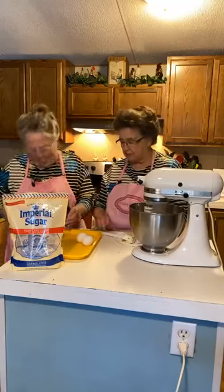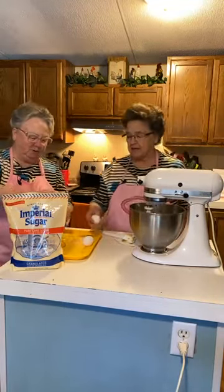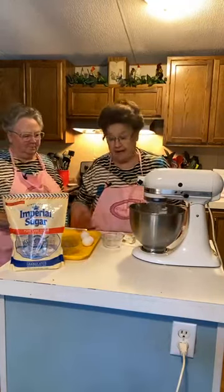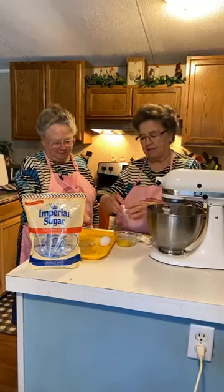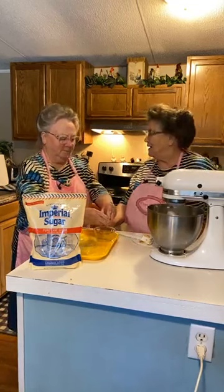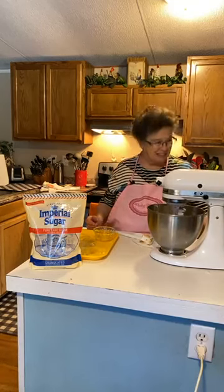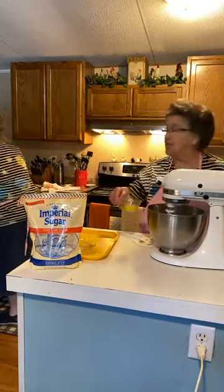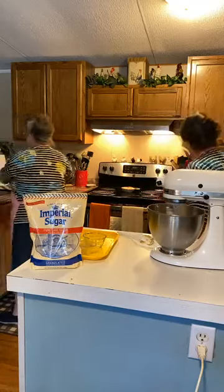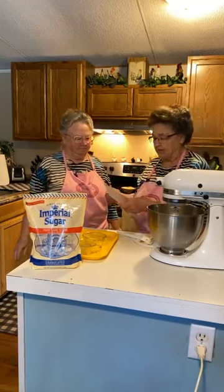I'm going to crack the eggs in a bowl first. It takes two eggs. You put one egg in and mix it up. My daughter Carla was making a German chocolate cake the other day and she said, 'Mother, you have to beat one egg at a time.' Yes, Carla! She doesn't bake much and had never made a German chocolate cake. We beat that up and then we'll do the flour.